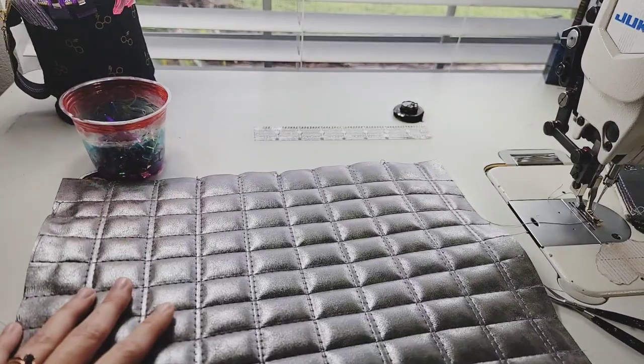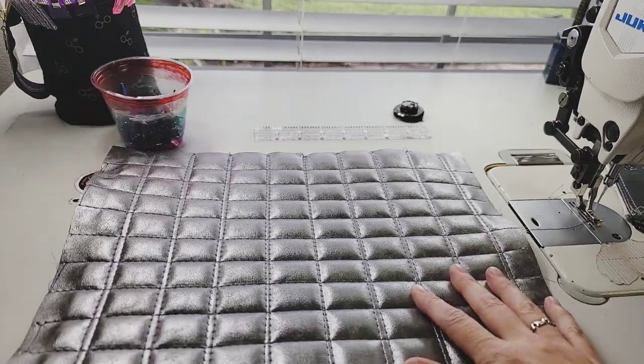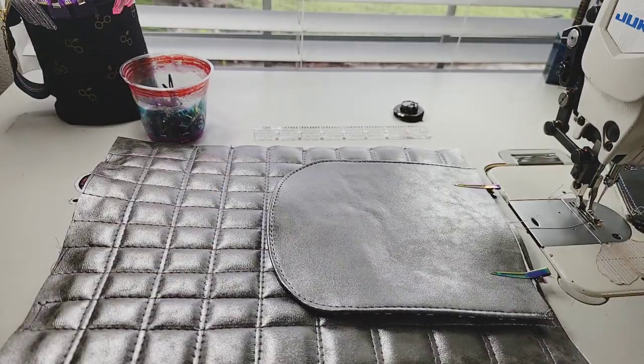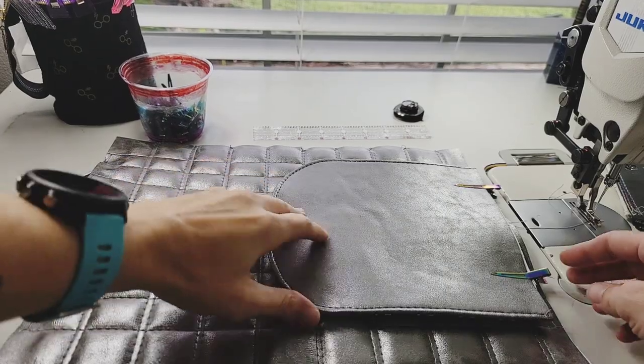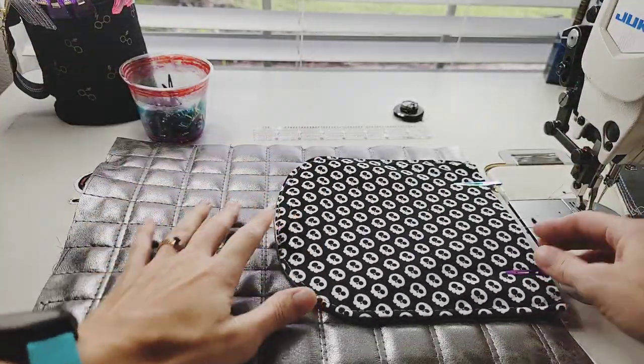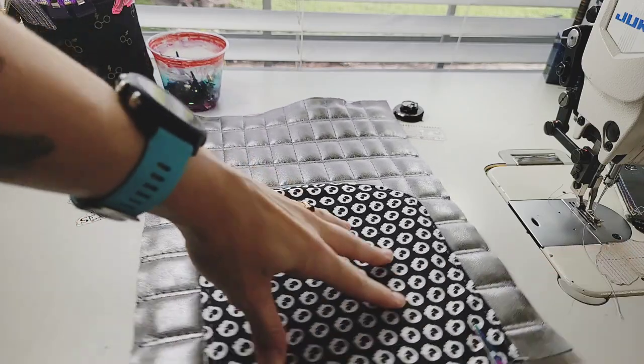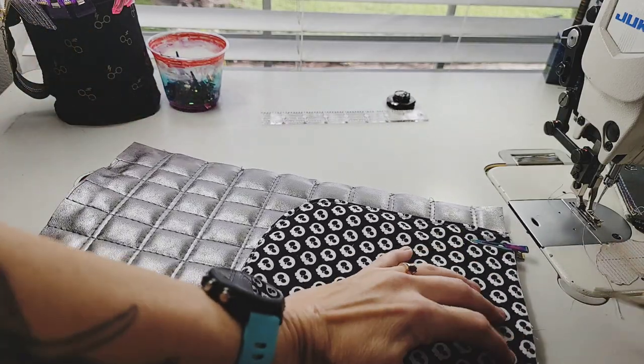Go ahead and grab your main panel and lay your flap on the back side with the lining side up and centered. Then clip it on, and then we can baste it.